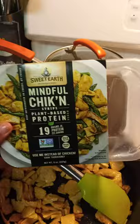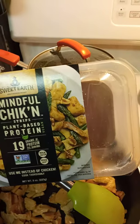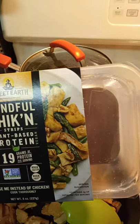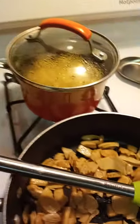So this is chicken made by Sweet Earth — mindful chicken protein. It's a plant-based protein and it has 19 grams of protein. I've had it before and let me tell you something, not bad. I had it with some broccoli over some rice, like chicken and broccoli from a Chinese restaurant. It's pretty good.